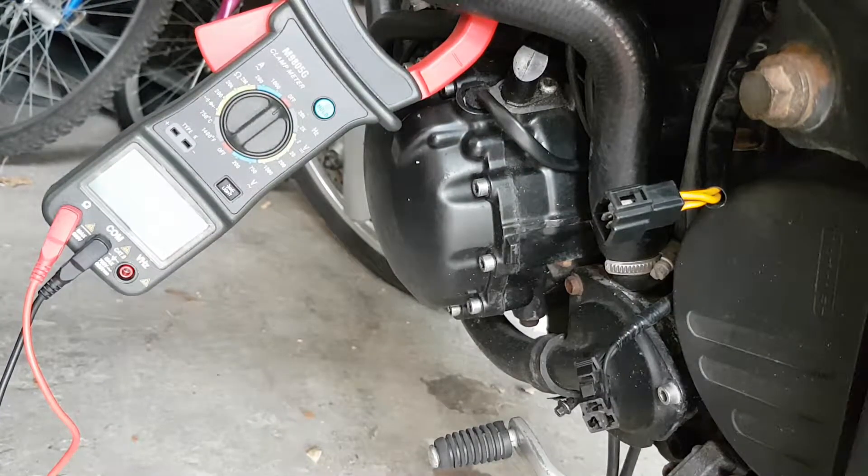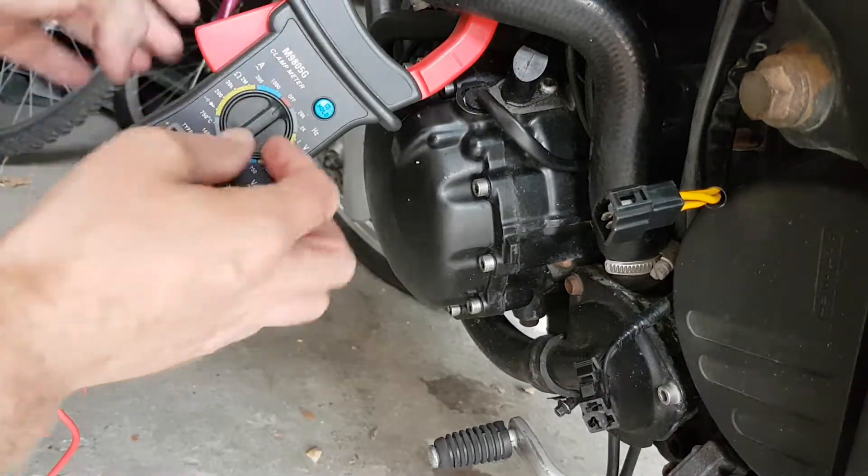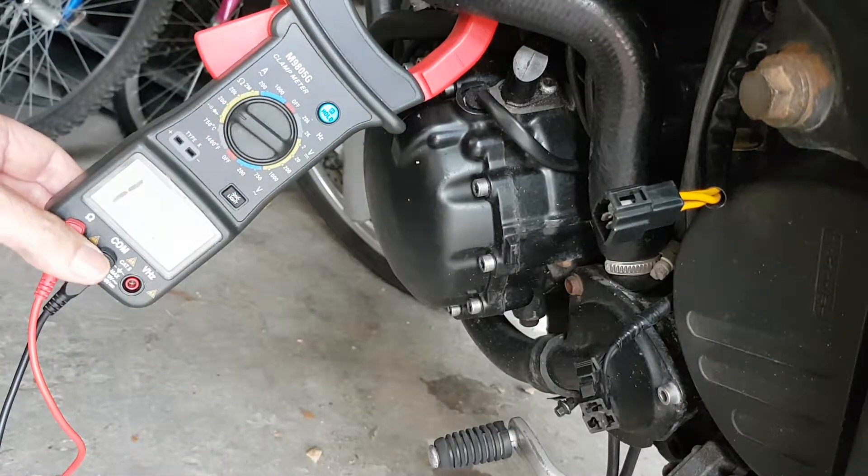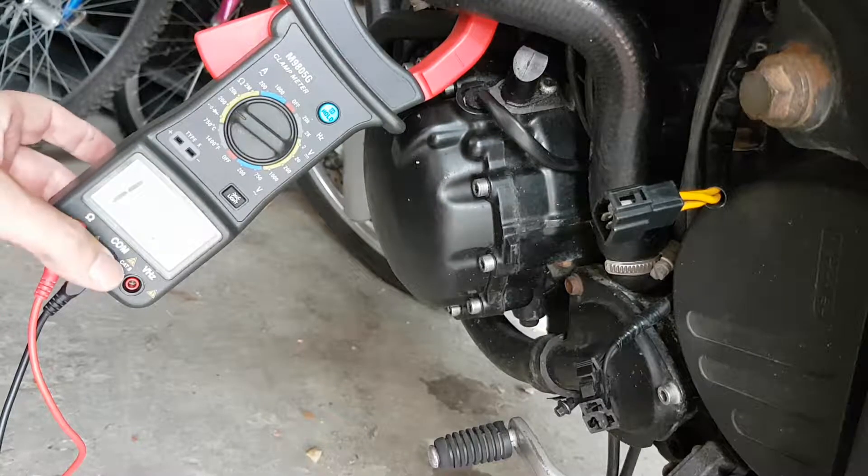I'm going to test this using the ohm meter, so whack my gauge around to 200 ohms. Make sure my wires are actually in the ohm side and the common.